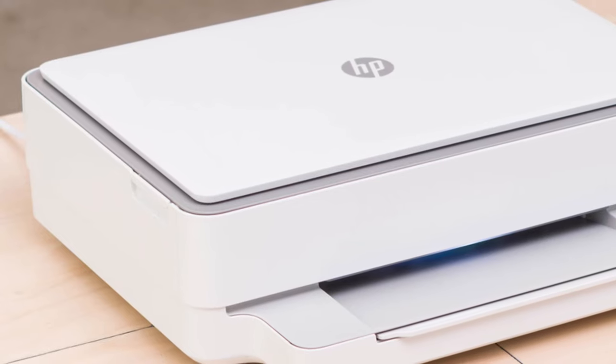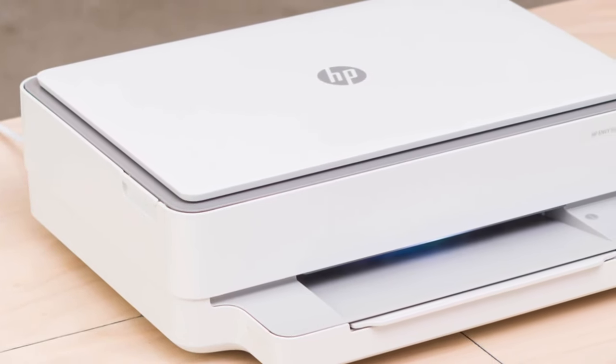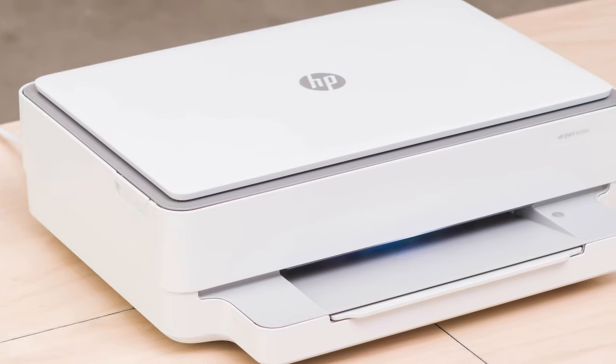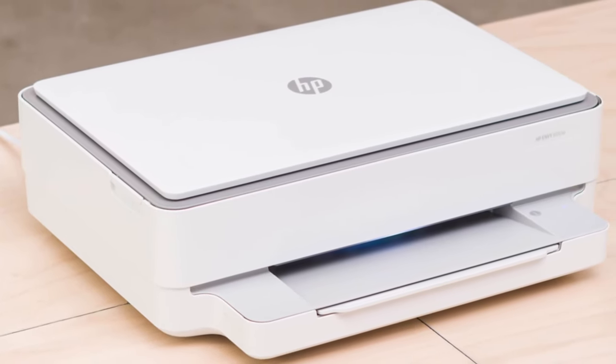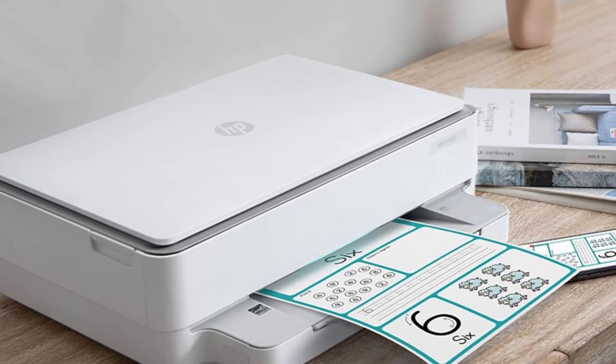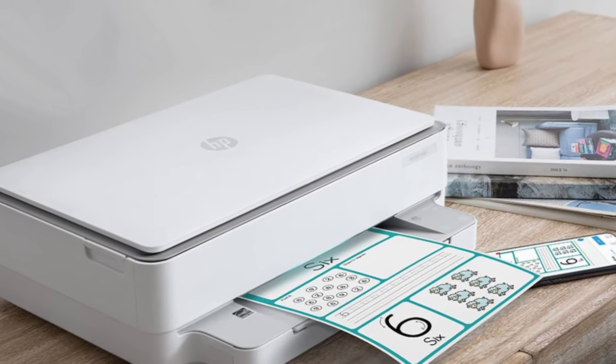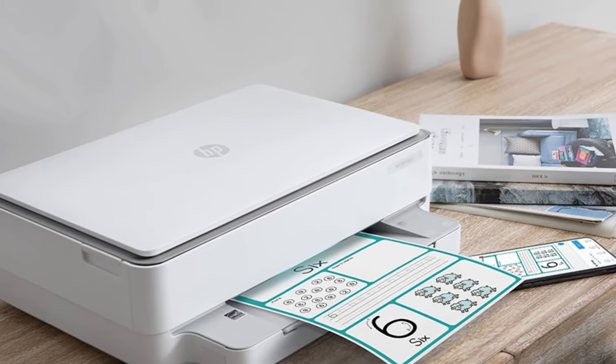We have yet to put this budget photo printer through its paces, but what we do know is that it's enjoyed a lofty 4-plus rating from verified customers on HP and Amazon. The only thing to note is that this printer has been discontinued and now has limited stock. The good news is that we might be replacing this with a newer, more available budget option soon.